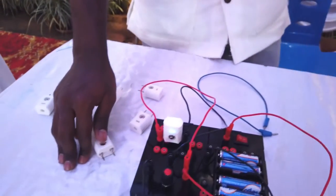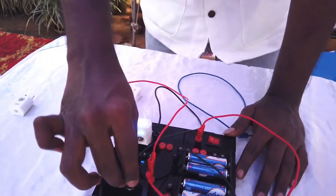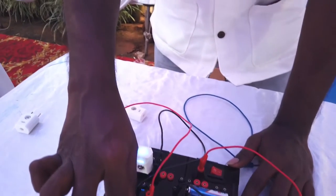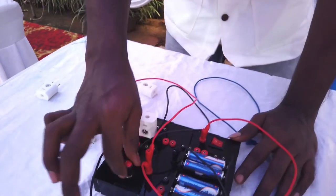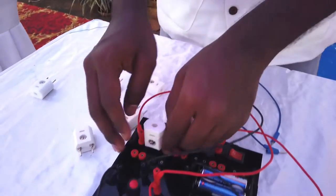This is Ohm's Law: as we increase the voltage, the current will also increase, so the intensity is increasing — that's why the LED is glowing brighter. We can also simply connect an LED in series.